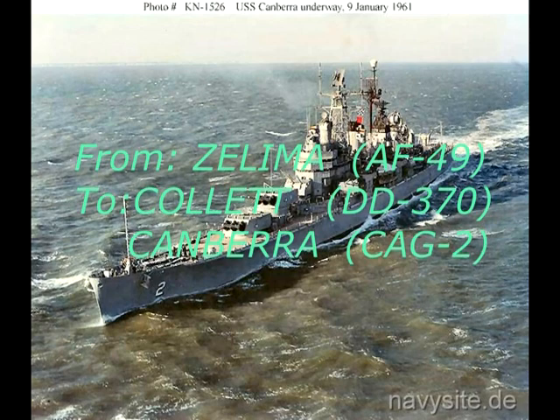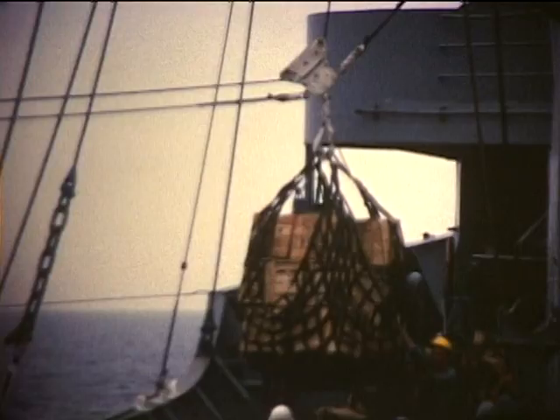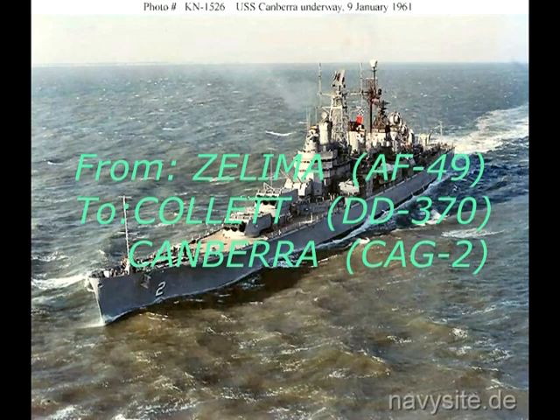Zalima unwraps Callit. Bishla and Canberra.